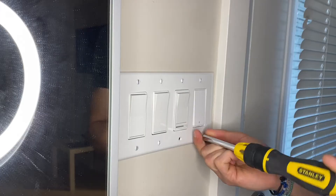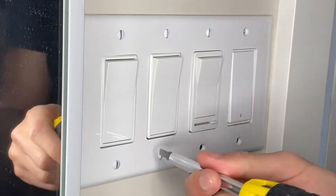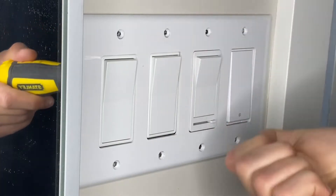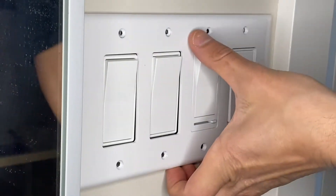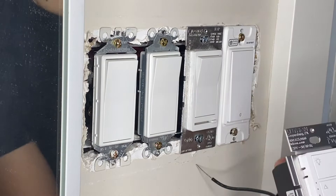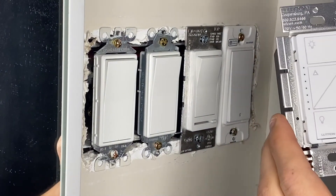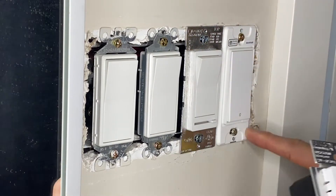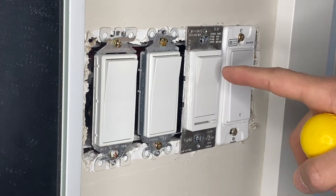So as you can see, this is the light switch we're going to be changing. I'm going to need to remove the tabs on the sides here so it can fit next to the adjacent light switch — there's no room otherwise. First thing is we're going to unscrew this and then take some photos of the wiring before we do anything else.